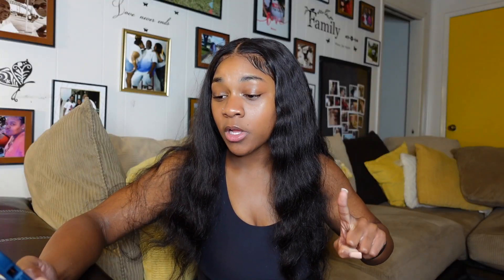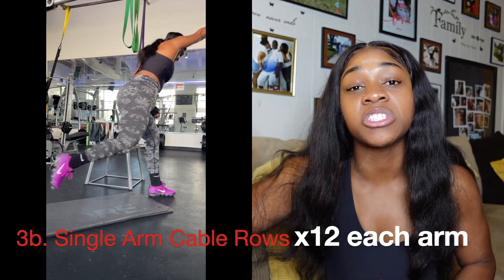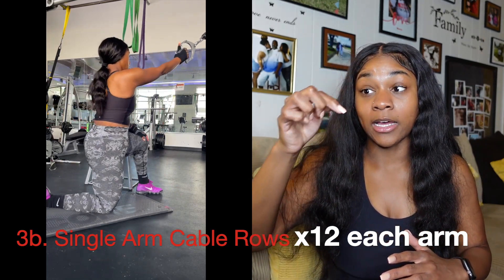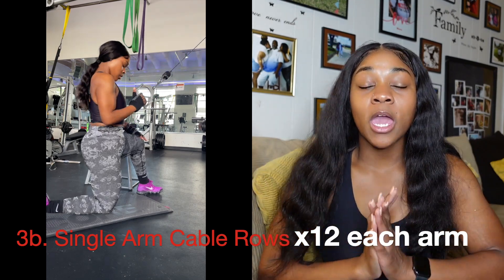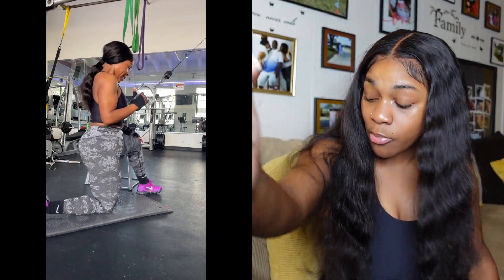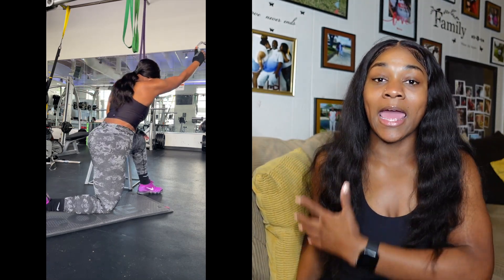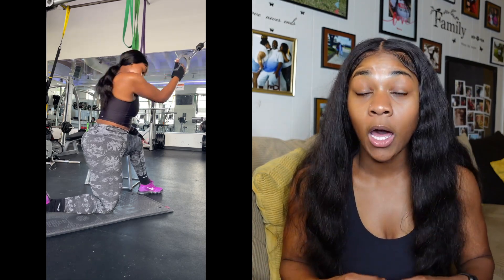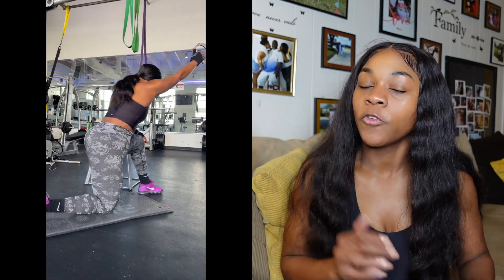We're going to do 12 pull-ups, then go straight into single-arm cable rows for 12 on each side. On these single-arm cable rows, you want to make sure that you're leaning into the row and bringing that elbow as close as possible to your side, squeezing that lat on every rep. Same thing follows for each and every exercise that I've mentioned — if you can increase the weight with good form, go up. You're going to do 12 on each side and make sure that the opposite knee is up for the rows.